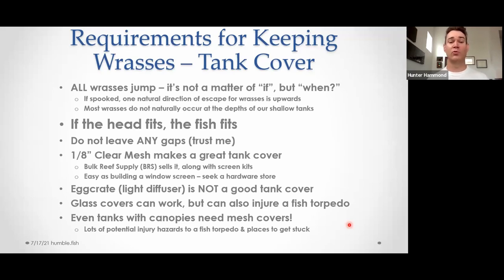Glass covers or solid tank tops will keep the fish in, but if they jump really hard and fast, it can injure the fish — they'll smack into it at full speed, which can do physical damage. That's not the best option either. I hear people say 'I have a canopy, I'm fine, it's completely enclosed.' That may be true, but I'm yet to see a canopy that doesn't have other hazards in it — sharp edges from a light fixture, places where they could cut themselves or get stuck and lodged. There's been more than one story of someone finding a very cooked fish on top of a light fixture days later. Even with a canopy, you should still cover the top of the tank.